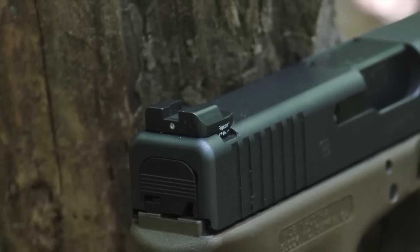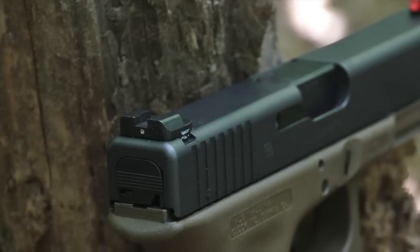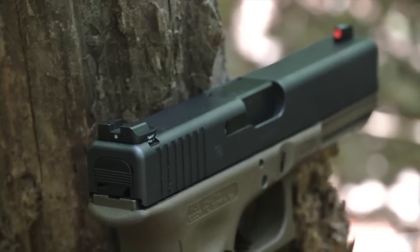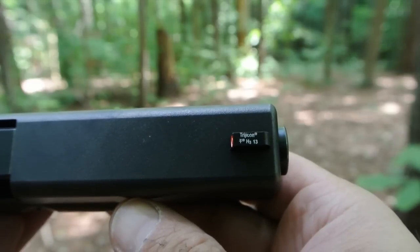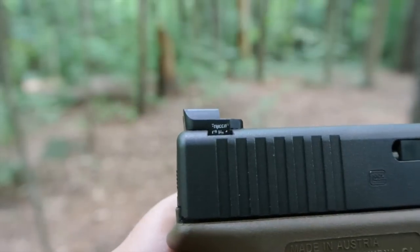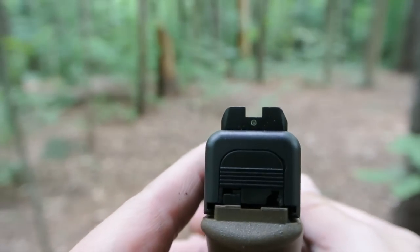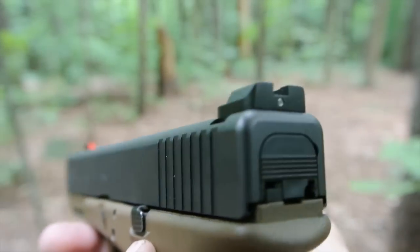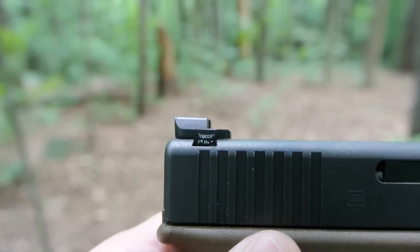The rear sight is beveled on the sides but has a very square notch in the middle. It only has one tritium vial, which is what makes it the i-dot. The tritium vial is very small and is not surrounded by any painted ring — it's available in both green and yellow tritium. The tritium vials are manufactured and installed by Trijicon, which is the world leader in tritium night sights. The sight is very square in the front and undercut in the rear to help reduce glare. The rear sight is profiled to reduce snagging, but also to give you a flat front edge to make it easier to rack the slide with one hand.